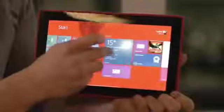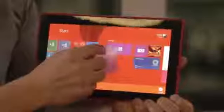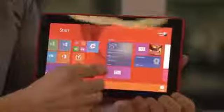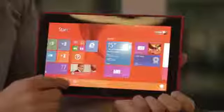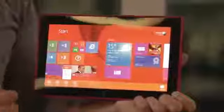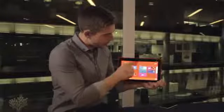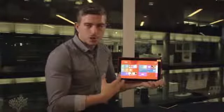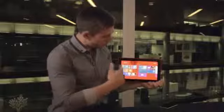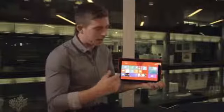If I push and hold on a tile — let's pick this weather tile here — I can choose where it goes just by moving it around, a very phone-like experience. I can also highlight it and then resize the tile, uninstall it, unpin it — all the things you'd expect on a Windows device. I can also rename a group, so if I have all my office applications in one place I can name that group and keep them together.